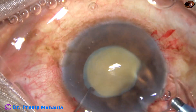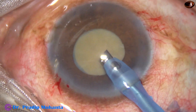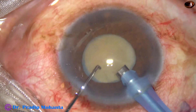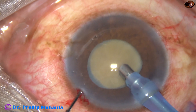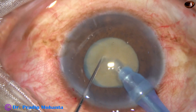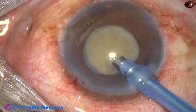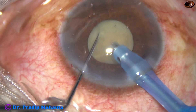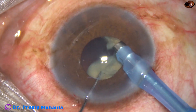Now the tip of the FACO handpiece is introduced. I am thinking how to divide the nucleus — should I go bevel up? But we cannot engage the nucleus with bevel up. So this is a beautiful technique: make the bevel down and the tip gets occluded immediately. Make a tunnel and then come out. Because with bevel down, dividing the nucleus into two is a bit difficult. So make the bevel up again and go through the tunnel. As soon as I go through the tunnel, the tip is engaged — go through the substance of the nucleus for a distance and divide the nucleus.